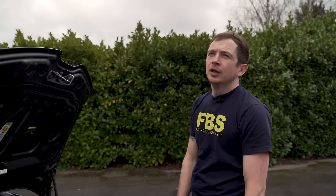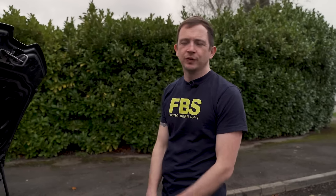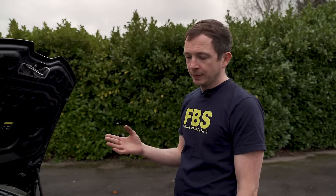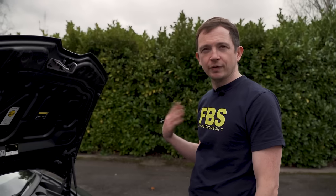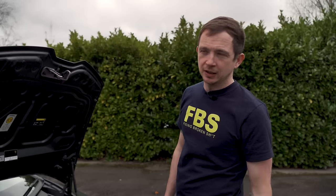I think you get it done under warranty, but I haven't seen it as a workshop action. Someone inside the network can tell me different. Obviously we're not a dealer — we would just fix it. If it came in under warranty, I'd tell the owner to take it back to the dealer, but we do enough of them.